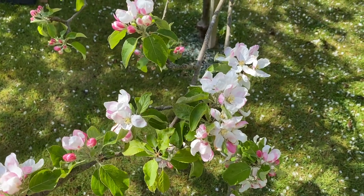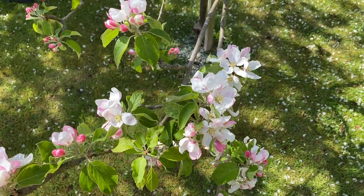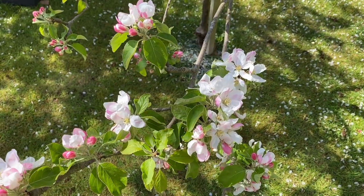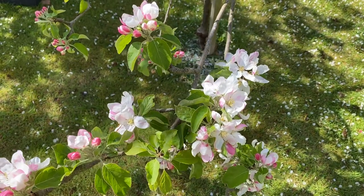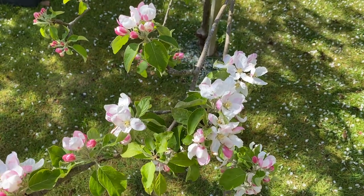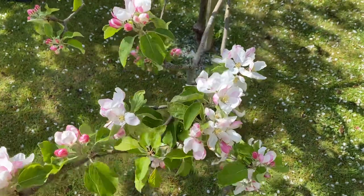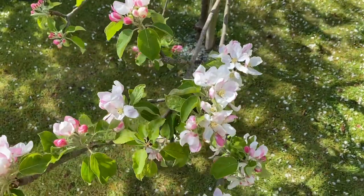Hello and welcome back to my channel. Today is the 5th of May and we're in Essex, UK, and it's a lovely sunny spring day. I just thought I'd show you my Granny Smith apple tree, which is in beautiful blossom today.